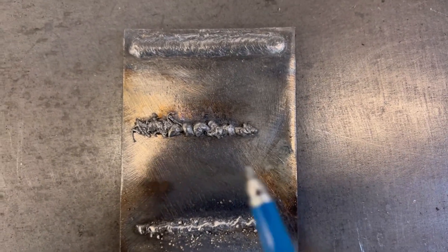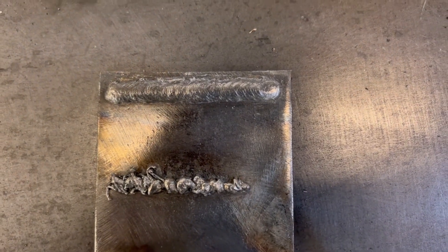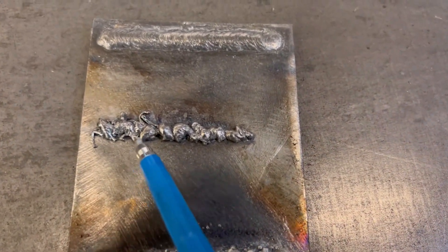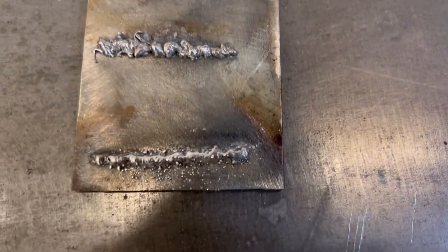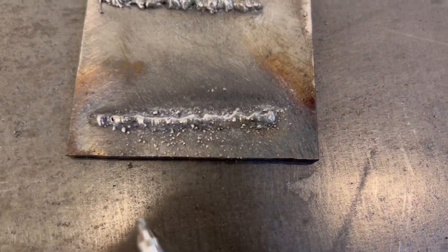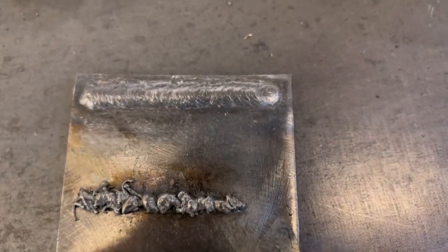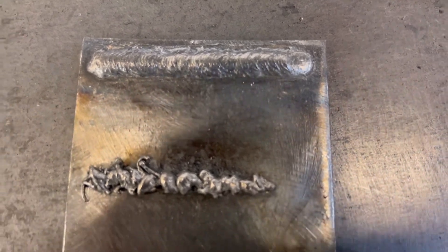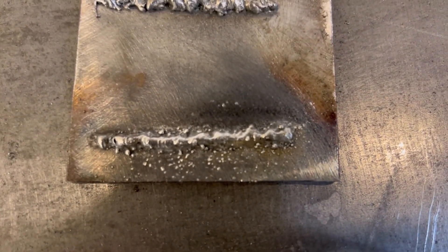All right, so the finished product. This top bead here - I did a cursive C motion - that was when my wire speed and volts were good. The second one here, this was when my wire speed was too high and my volts were low, so as you can see there was zero penetration, it didn't burn in at all. And then here, this is where my volts were too high and my wire speed too low - so when the wire hit it burnt in, but overall the wire speed wasn't coming out fast enough to make a good solid bead. So that's how a bead should look if your wire speed and volts are good, that's what it'll look like if your wire speed is too fast, and that's what it'll look like if your volts are too high and your wire speed too low.